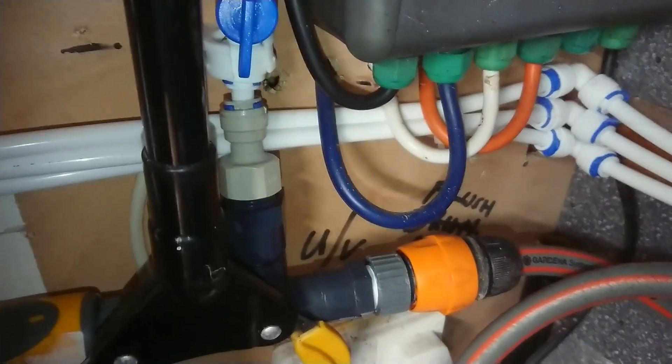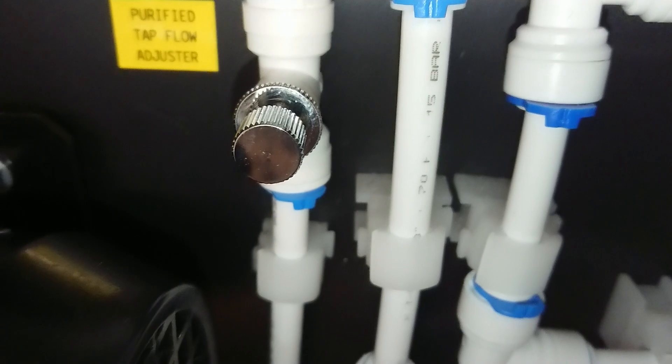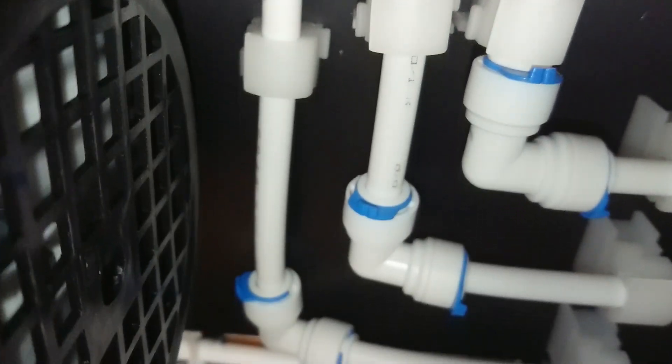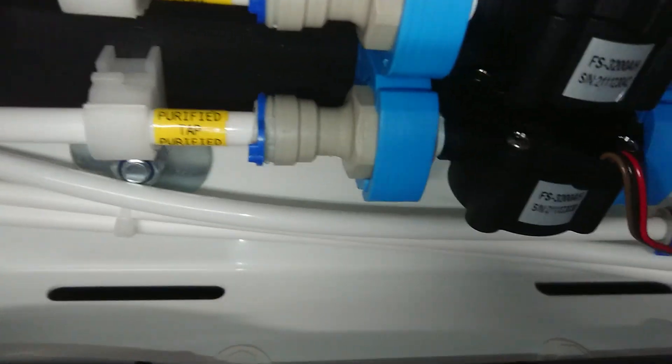I've just teed into my big blue pipework, so basically that just runs along there, goes through that solenoid. It's independent of these membranes — nothing to do with these membranes at all. And you can adjust on that pressure adjuster there how much purified water to allow into the system. So basically, that bypasses all of these membranes.